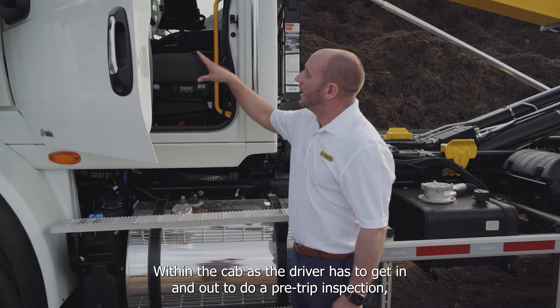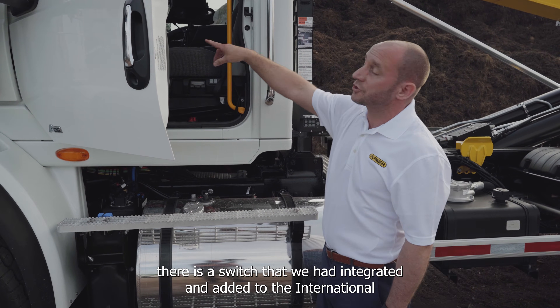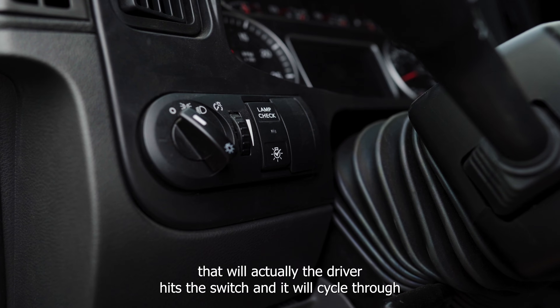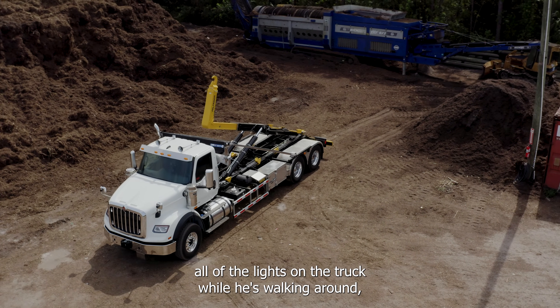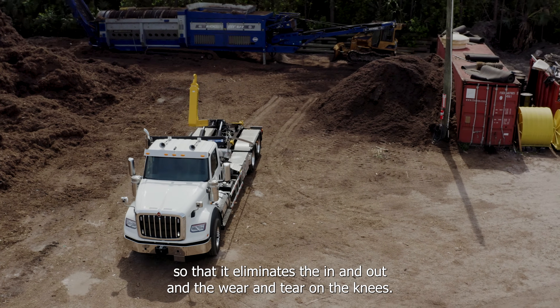Within the cab, as the driver has to get in and out to do a pre-trip inspection, there is a switch that we integrated and added to the International. The driver hits the switch and it will cycle through all of the lights on the truck while he's walking around, eliminating the in and out and the wear and tear on the knees.